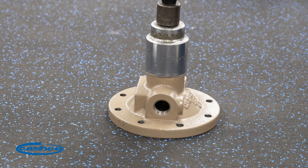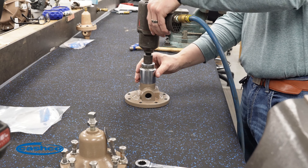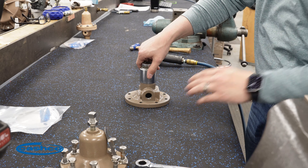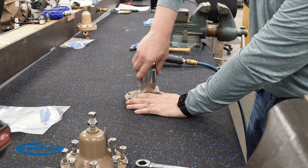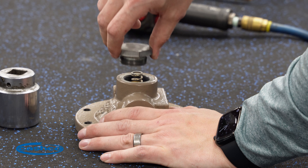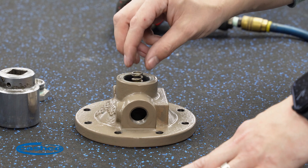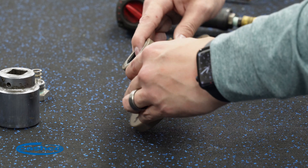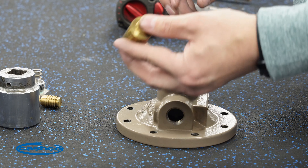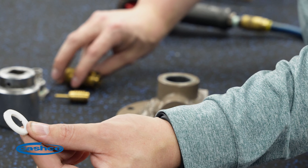Use a pneumatic impact for this and remove the body cap. Once you break it loose, you can go ahead and remove the pneumatic impact and just switch to the socket alone. Body cap, return spring, piston, cylinder, and cylinder gasket.